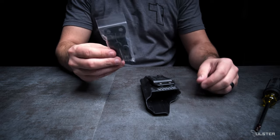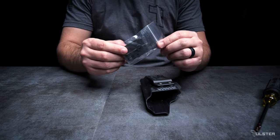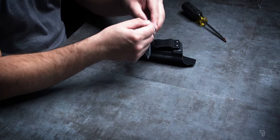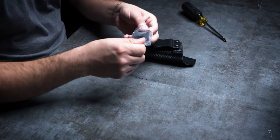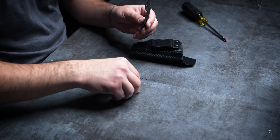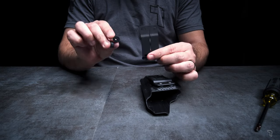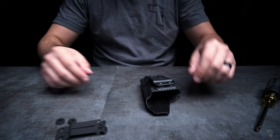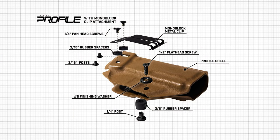The mono block clip can be purchased separately for those who want a super thin metal clip with a high clamping force, similar to the clip featured on the Oath and Wrath series. Included with the purchase is the mono block clip from Discrete Carry Concepts and two 3/16 inch spacers. We provided a link to the hardware diagram in the description below.